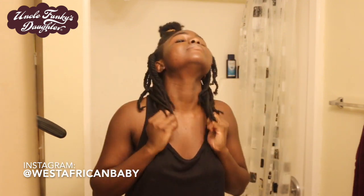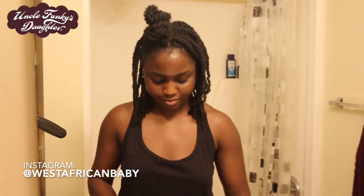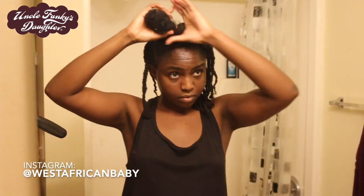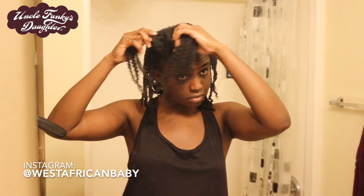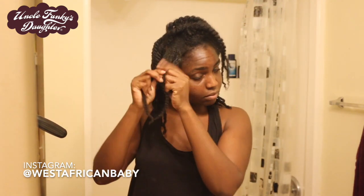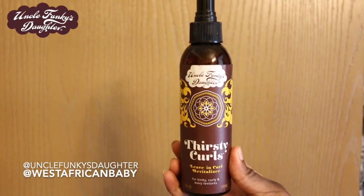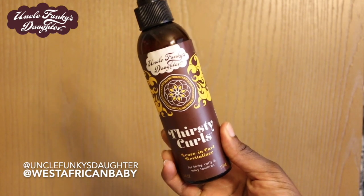Every good morning routine starts the night before. As you can see I'm going to be twisting my hair — my hair was previously in twists for about two days, so I'm just going to be re-twisting and re-moisturizing. I always start by spraying some water on my hair just to make it moist before I apply the products.